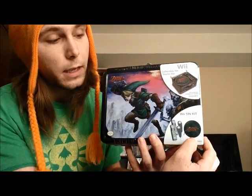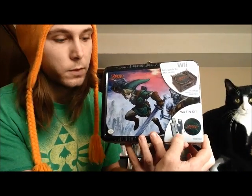As I said before there are a couple goodies in here. You got the game holder case right here, two Wiimote sheets and two nunchuck sheets.